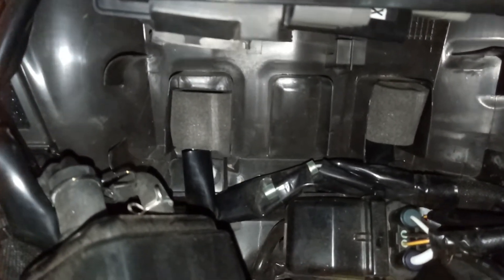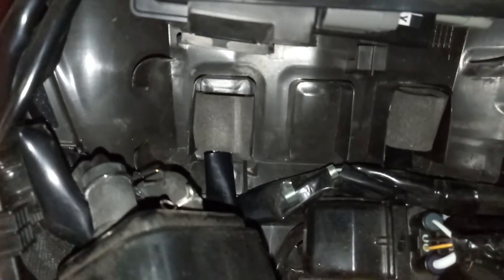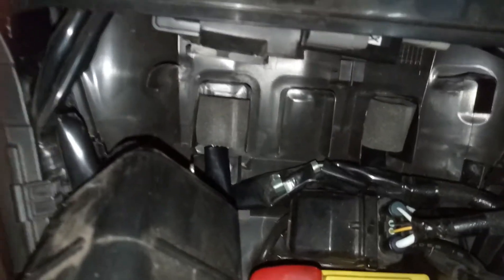Now Derek said it's not under the passenger seat, which we thought was somewhere under there, but he said it's actually under the rider's seat. So the only place we can see is either that one there,